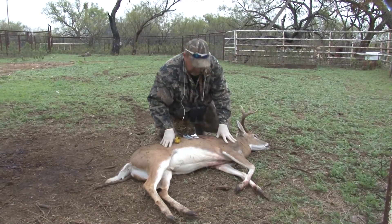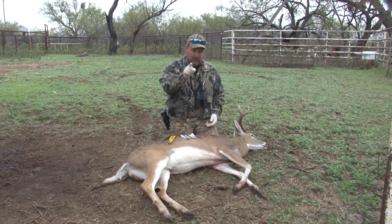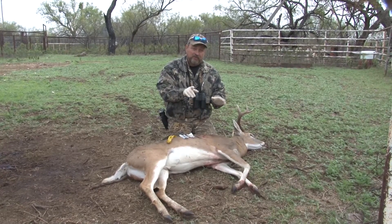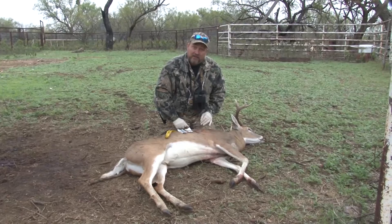We're talking about having a good mount. You've got to have a good quality taxidermist to get a good mount, obviously. But it actually starts with you. As soon as that animal's down, it starts with you. So if you want to have a good quality mount, I'm going to show you a few things you can do and some tricks to make sure that you get that done.